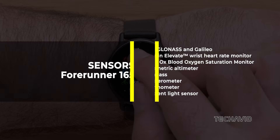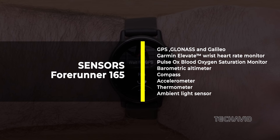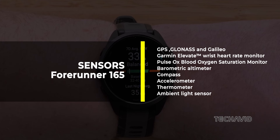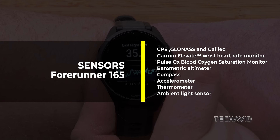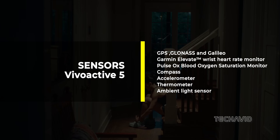In the sensor department, these watches are neck and neck, offering GPS, GLONASS, and Galileo for accurate location tracking in diverse settings. The Garmin Elevate Wrist Heart Rate Monitor, Gen 4, is standard. It's worth noting that if it were Gen 5, we would benefit from additional features like ECG and wrist temperature monitoring, potentially resulting in more precise readings.